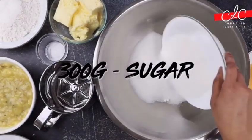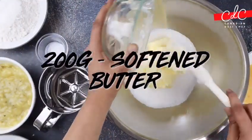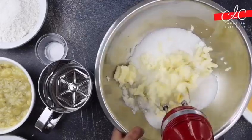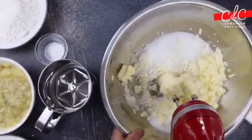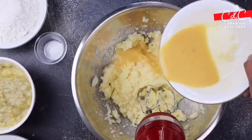Combine sugar, salt, and softened butter and cream the ingredients together until light. Now add eggs in two or three stages, creaming well after each addition.